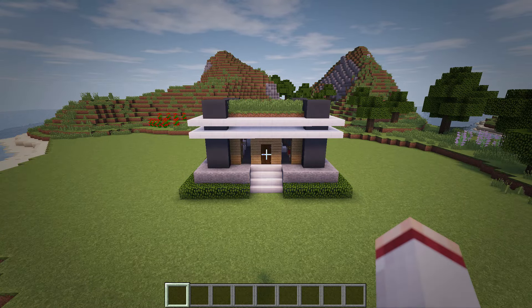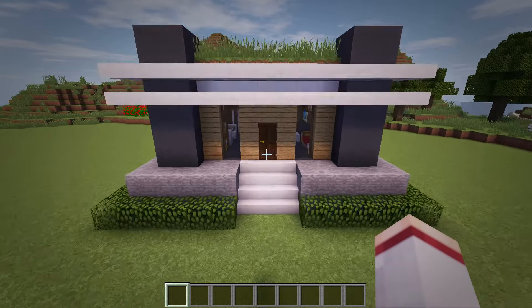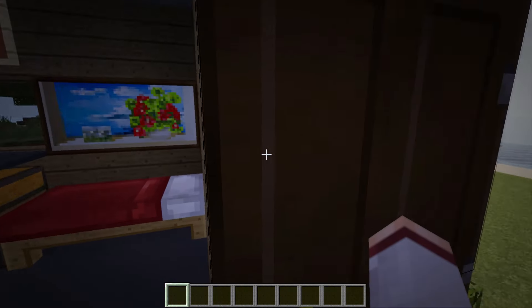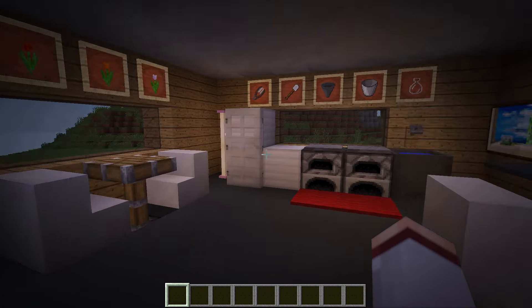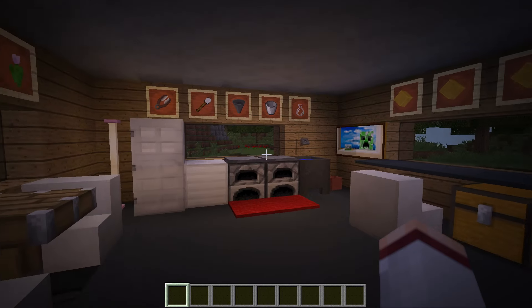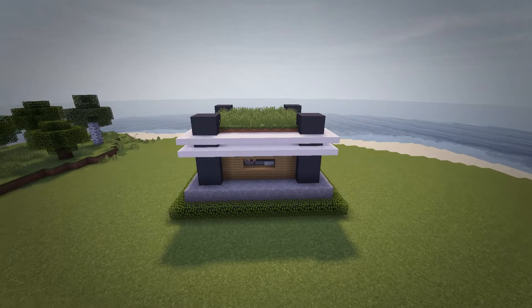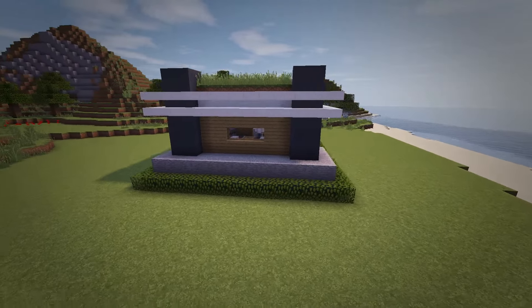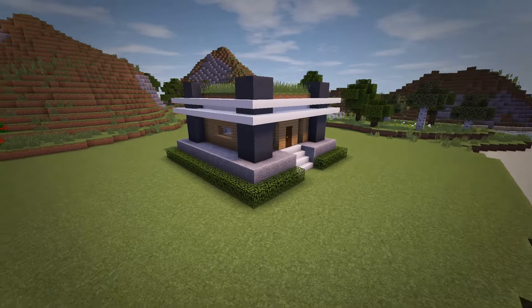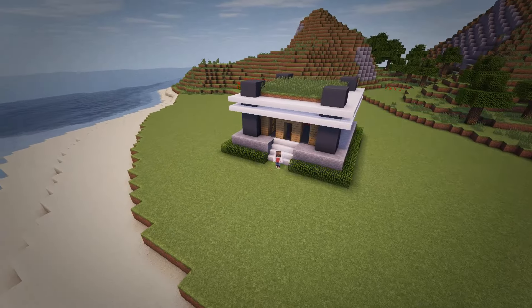Now as for what you want in the interior, I'll leave that entirely up to you guys. But as always, I'll quickly show you how I decorated mine as an example. But that is going to be all for this modern house tutorial. I hope you guys enjoyed and thank you so much for watching. I'd love to hear all your feedback and don't forget to drop a like if you enjoyed, as that would be much appreciated. I hope to see you guys in the next video.